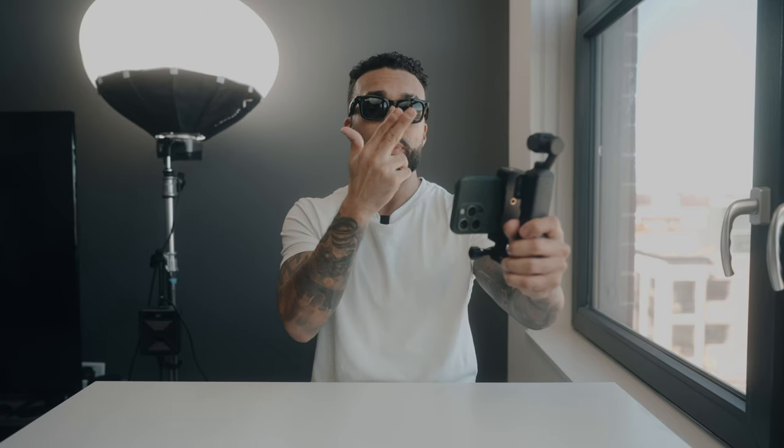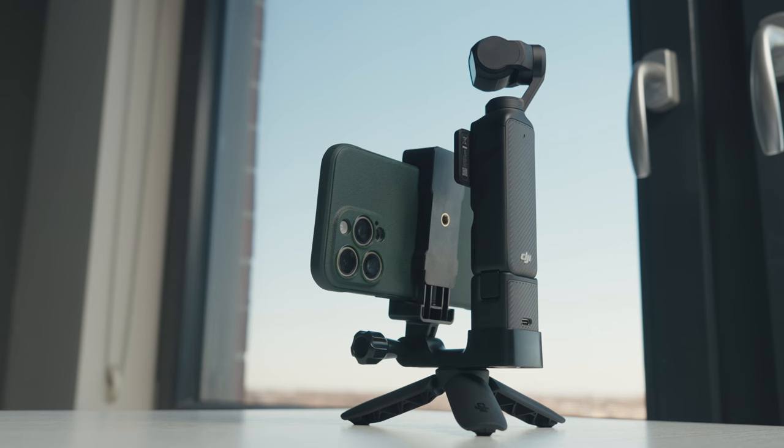I can read off the script on my phone, and I still look away every now and then to make it look more natural rather than being completely locked in. But now I can read the script and you have no idea that I'm not looking at the camera. This has completely changed how I can create content outdoors.